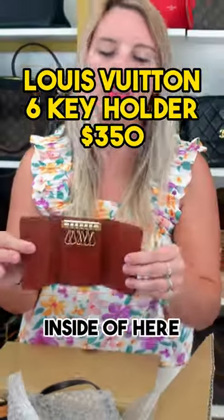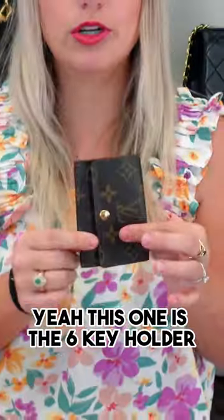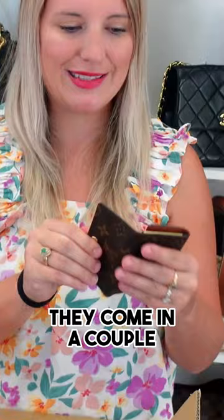A key holder — if you put your keys inside of here and close it up, and the inside of your bag is leather, then your keys cannot scratch the inside of your bag. That's the biggest reason for a key holder. This one is the six key holder. They come in a couple of different sizes, with four keys or six keys.